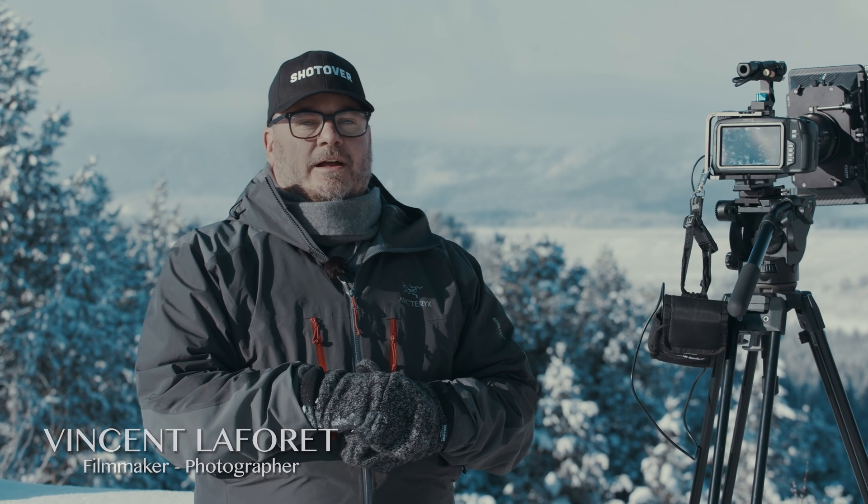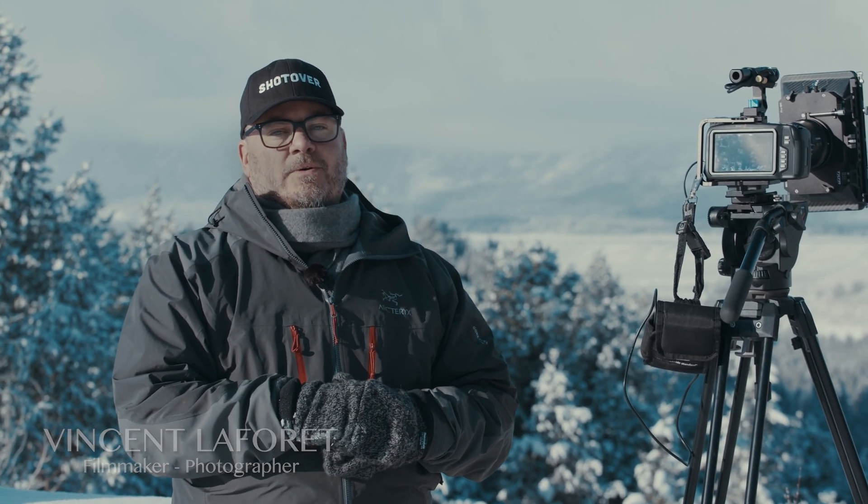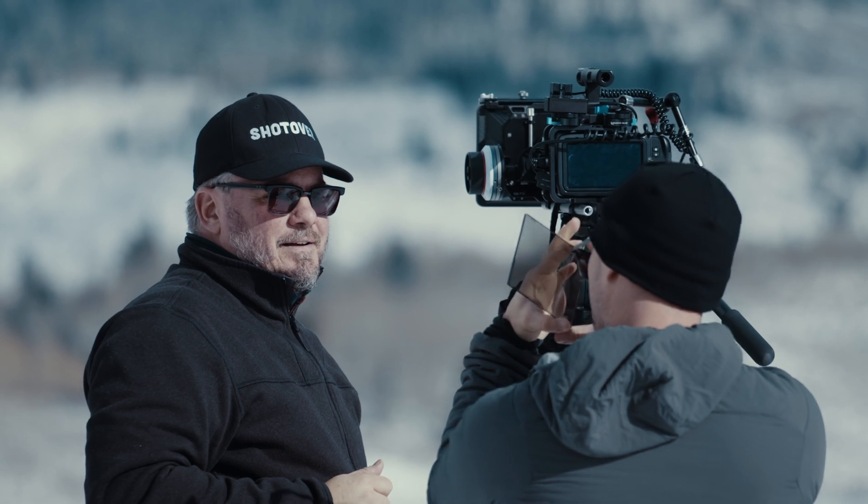Hey, it's Vincent Laforet. We're here in Wyoming shooting the Grand Tetons where Ansel Adams made his very famous photo on Snake River. I've had a chance to play with the Blackmagic Pocket Cinema Camera 4K for a few days now in Wyoming.